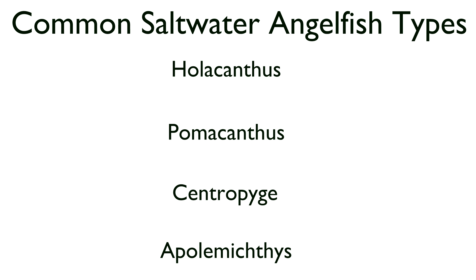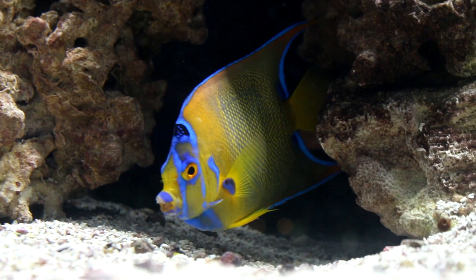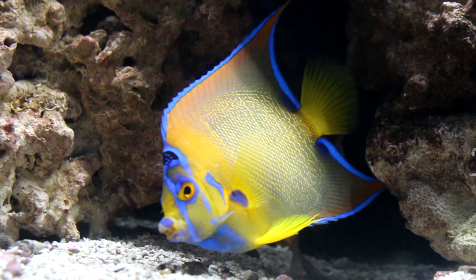First, I'd like to talk about the Holacanthus variety. The Holacanthus angelfish group — you don't typically see as many of these angels as you see Pomacanthus, just because Pomacanthus angels seem to pop up more on the availability list.